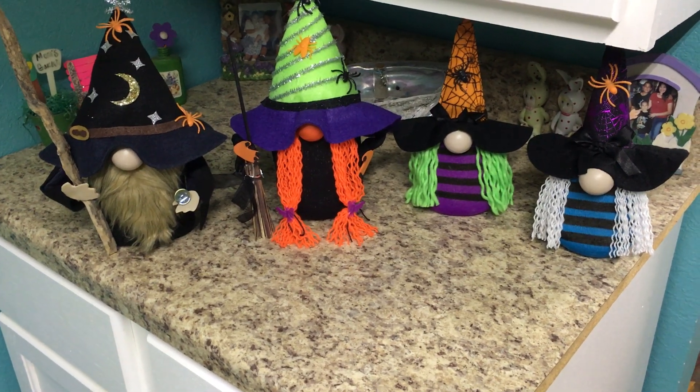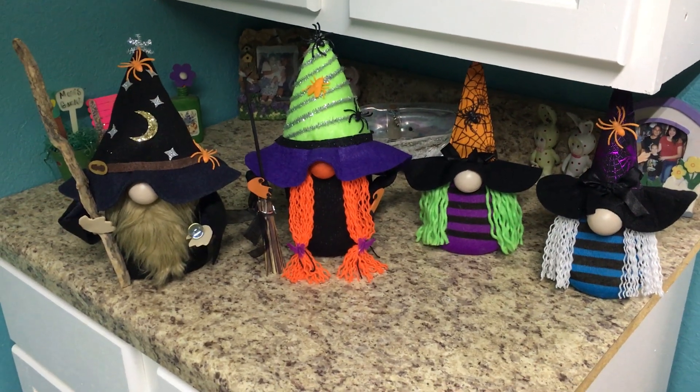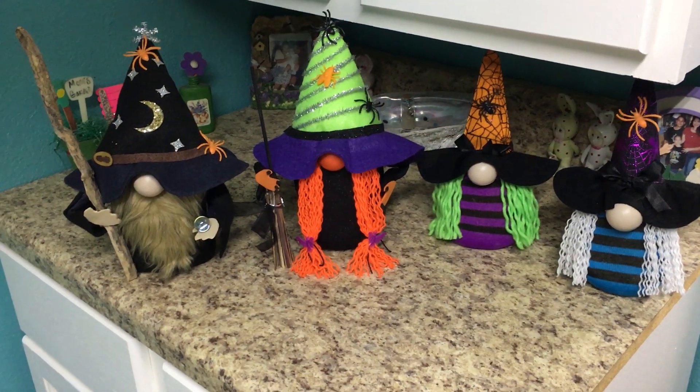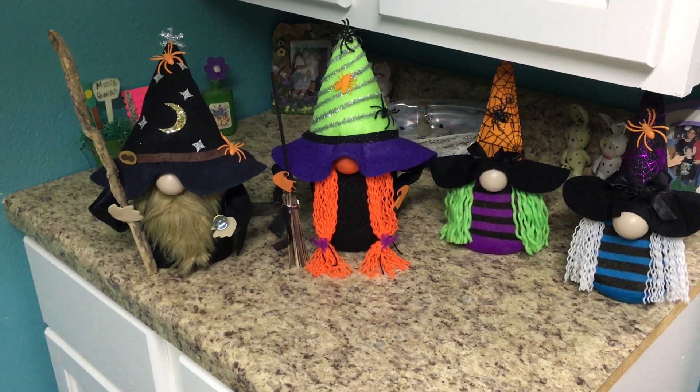I lucked out with those little hats already made, but when I went back to Dollar Tree I couldn't find those little hats. I couldn't make more little witches — I gotta get felt. That's if I can find some. Our Walmart always runs out of everything.